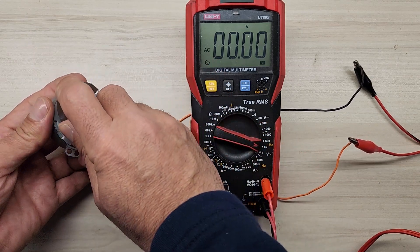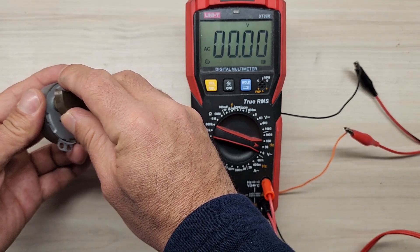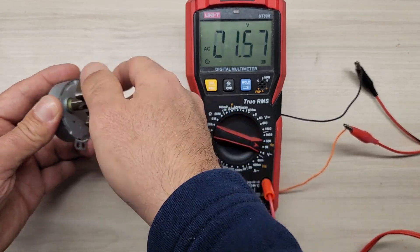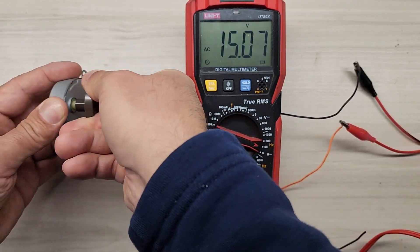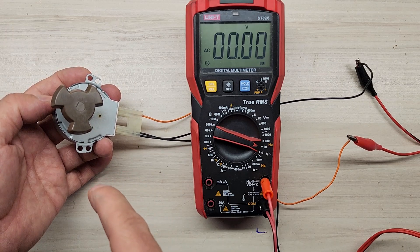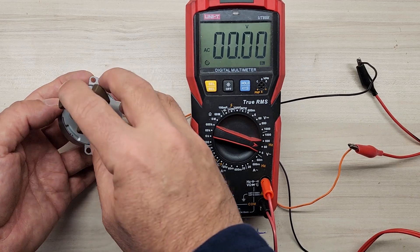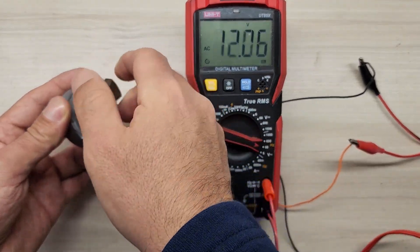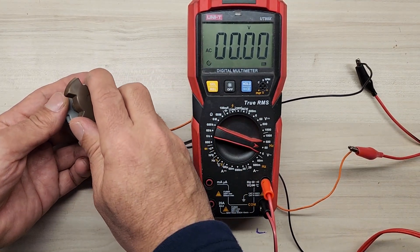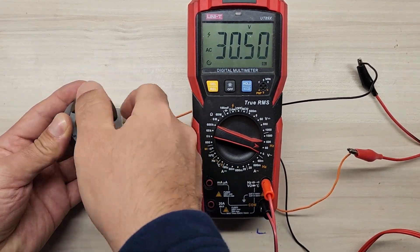As soon as we start rotating slowly, the motor produced around 14-15 volts. We saw 16 volts, 18 volts, at one point 26 volts, and even 33 volts. The faster you spin this motor, the more voltage it will generate. However, be aware that the gear mechanisms inside some of these motors are made of plastic and can break or strip very easily.